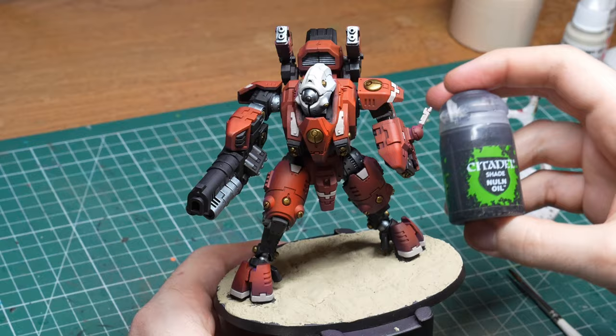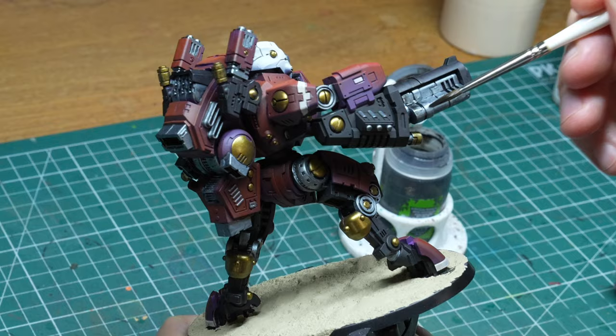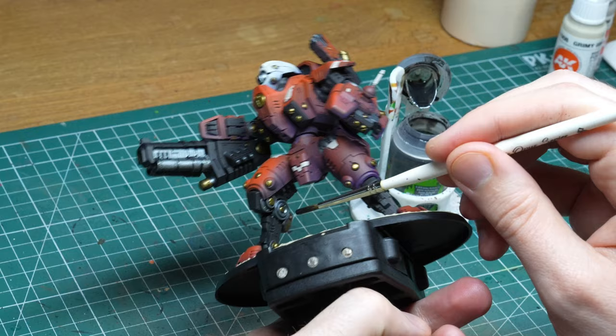And with that, most of the colors are on the model except the blue for the glow effect, but I will take care of that later, so let's do some shading. Since I had some true metal bits, I used the typical combo of Nuln Oil for the steel parts and Rykland Fleshshade for the gold bits. There is not much subtlety to this — just slop it on like there is no tomorrow.